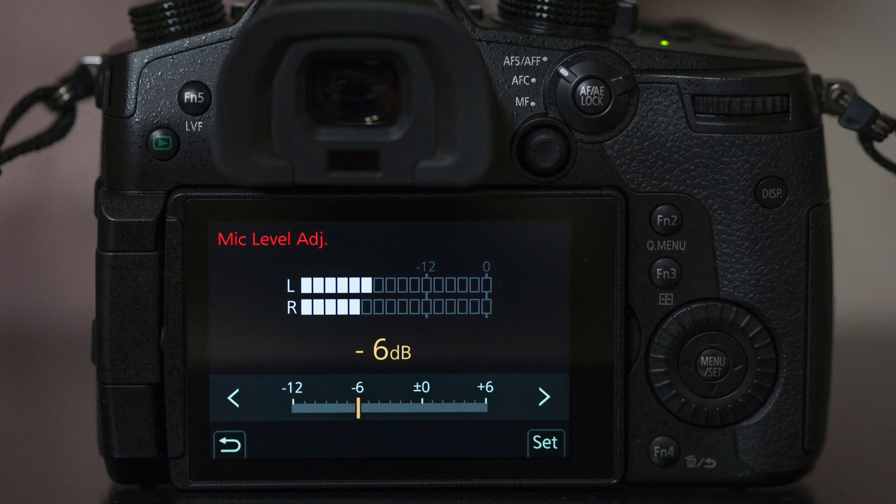I have no regrets about purchasing the VideoMicro. I do have regrets in my testing — I wanted to see how it would be with the video levels set to zero, and as you heard, that was too hot. You need the setting at least at minus 3, and with strong wind, you definitely want minus 6 or lower. This is a GH5, so if you have a different camera, your settings will obviously differ and I can't give specific guidance. But I can say the preamps in the GH5 are pretty good — compared to Canon, they're fabulous.